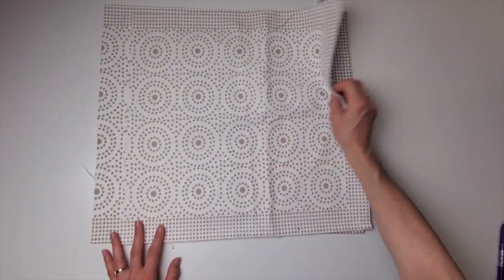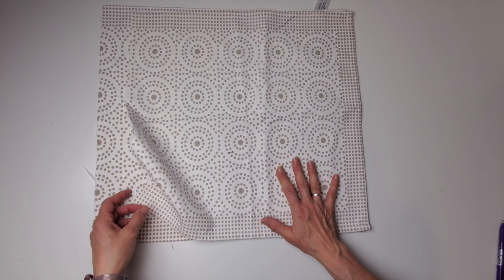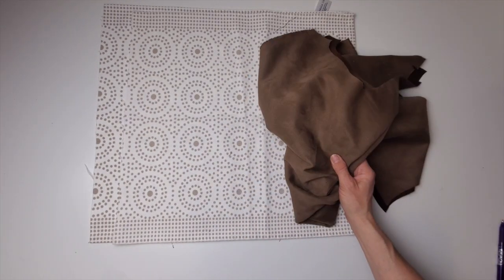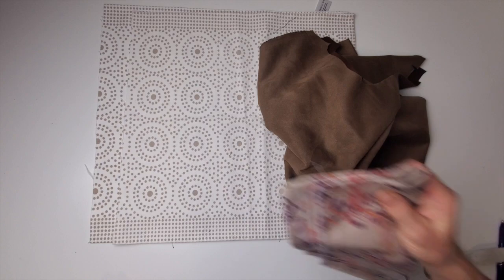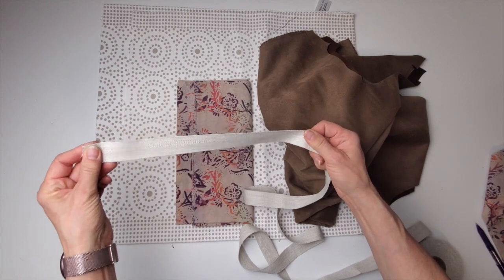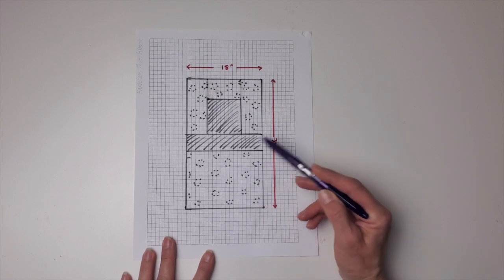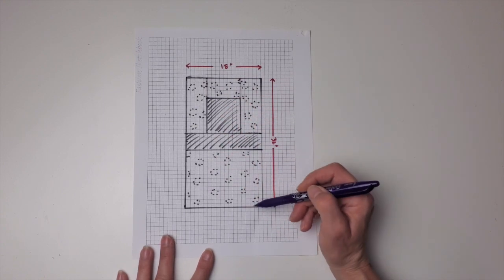For this demo, the fabric I'm using is an old table runner cut in half — I've got two pieces, so I'll be cutting two rectangles the same size. I've also got a scrap of fake suede, which is really pretty — I'm going to make the pocket and the bottom out of that. I've got a piece of quilting cotton for the lining, and I'm going to use linen webbing that's an inch wide (2.5 cm) for the straps. So the two panels will be the dotted fabric and the pocket and base out of the suede.